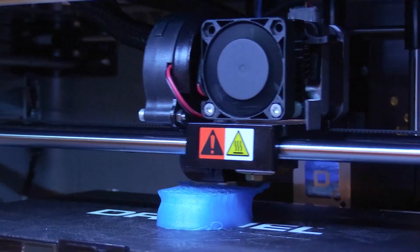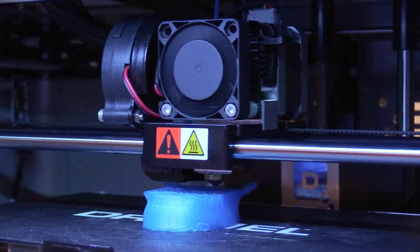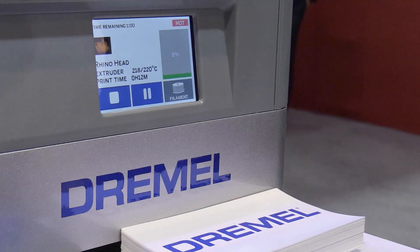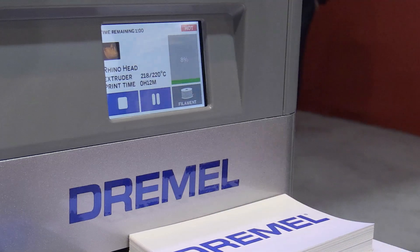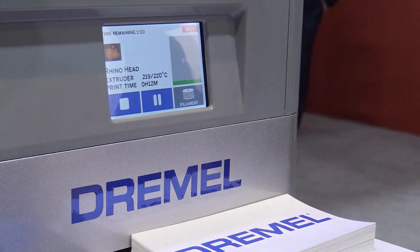A hot extruder melts the PLA filament into any object that you can design in a CAD program. Dremel brings a very unique ecosystem to this. We've partnered with Autodesk on the front end to allow our users to create using the Autodesk CAD tools, which then imports into our easy-to-use software that interfaces with the machine to convert the CAD file into a printable file and a physical object.